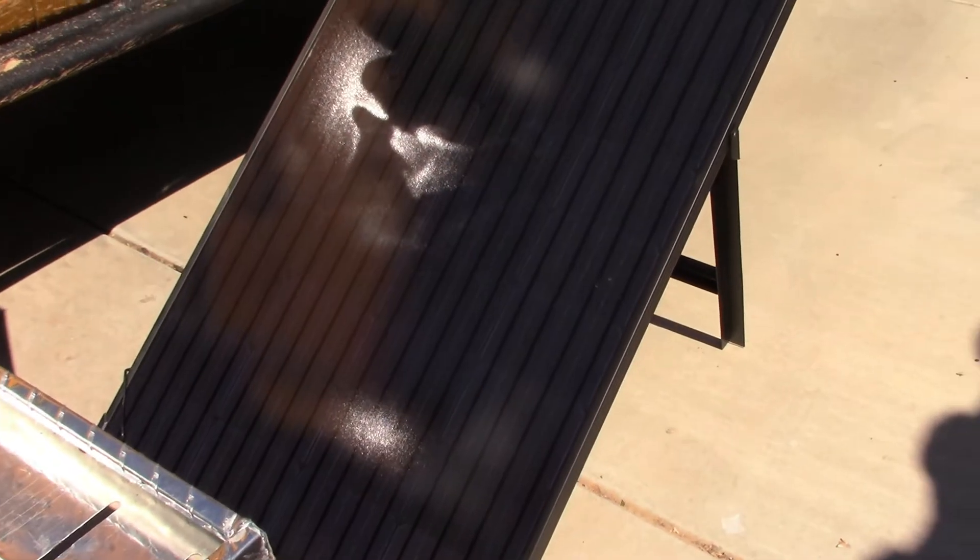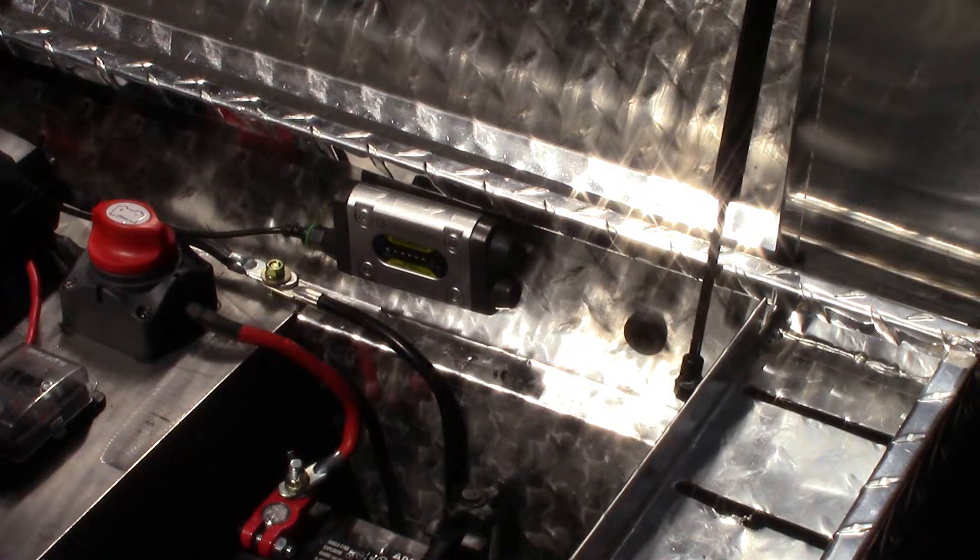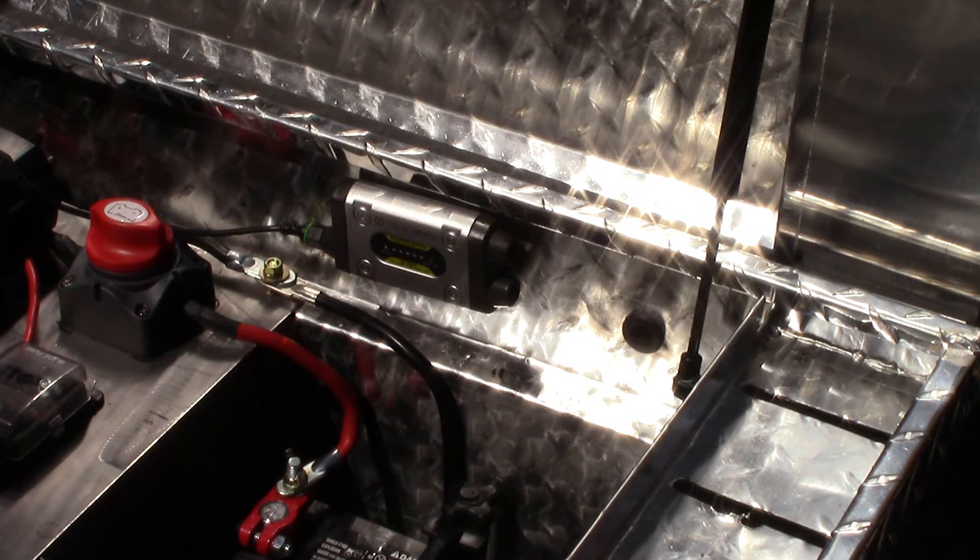Now, how am I going to charge that battery, you may ask? You're not going to take a 12-volt plug-in battery charger out camping. You're right, I'm not. I'm taking this Goal Zero 100-watt solar panel with me. There's the charge controller right there. And I put a hole in the back of the toolbox so I could run the wire from the solar panel into the charge controller.